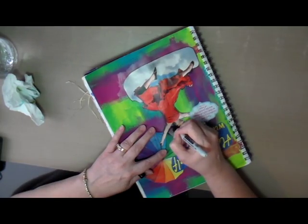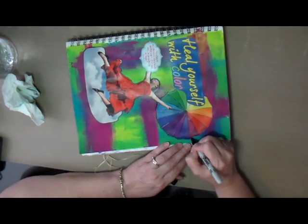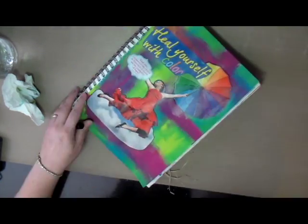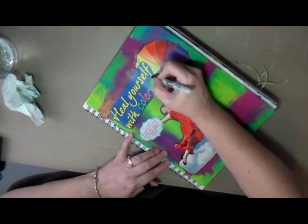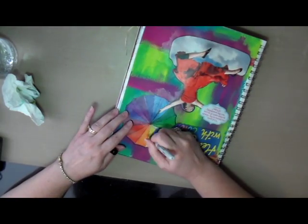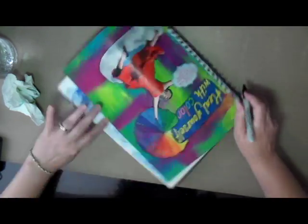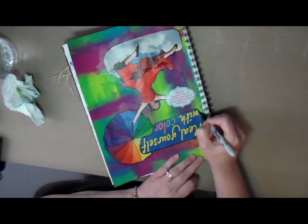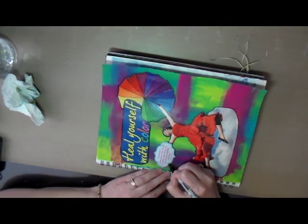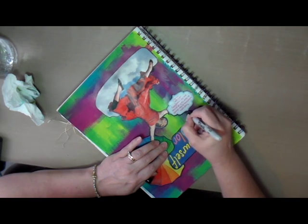This is a really quick journal page — I think the whole video is about six and a half minutes. Sometimes I have more time to spend creating art journal pages and I'll do a page that requires a bit more effort and creativity, but other times when I don't have a lot of time but I want to do something creative, I'll do these quick art journal pages where I play around with some of my supplies.